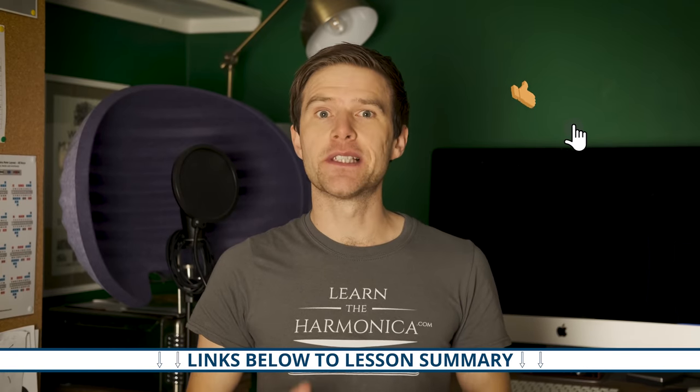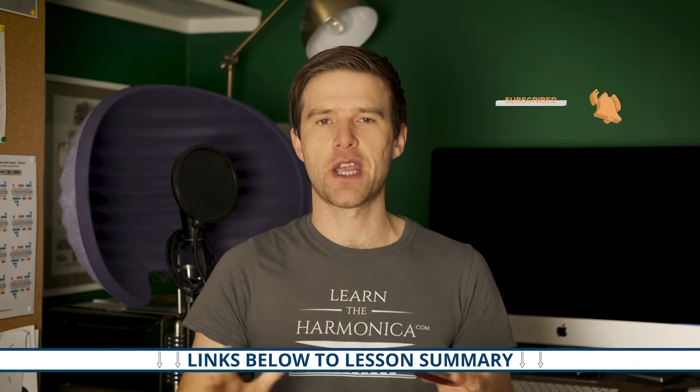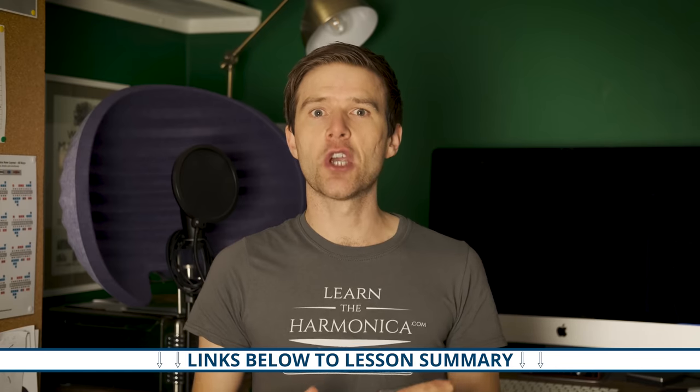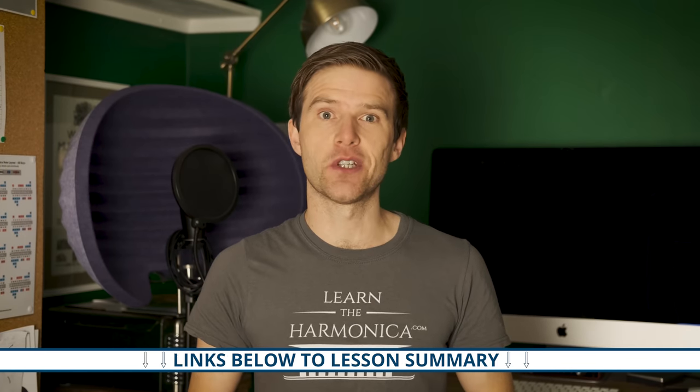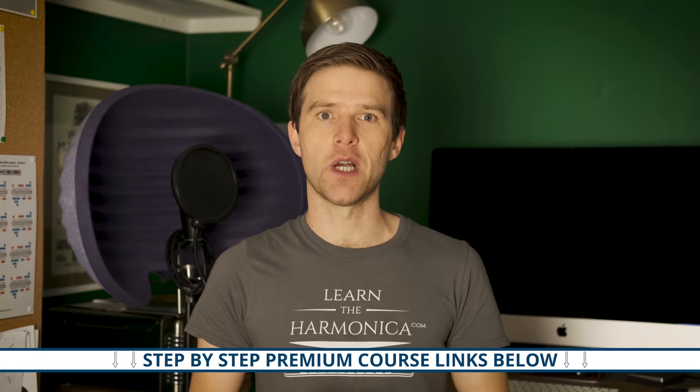If you'd like a free summary of everything in this lesson, there's a link beneath the video where you can go and find a page on my website which has all of that. Also, if you want to delve deeper into positions, I have a step-by-step premium course, so I'll put a link to that as well.